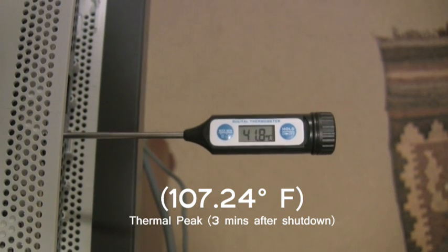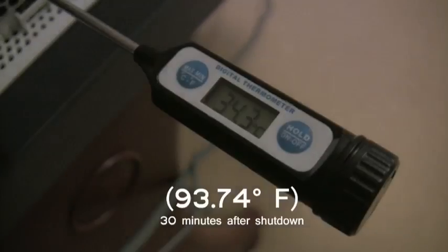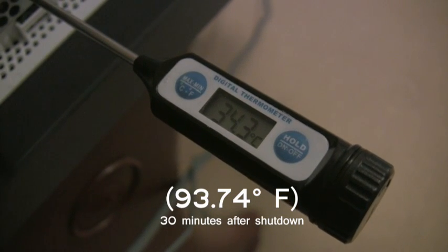This is a dangerous 3 minutes in the daily life of your console.